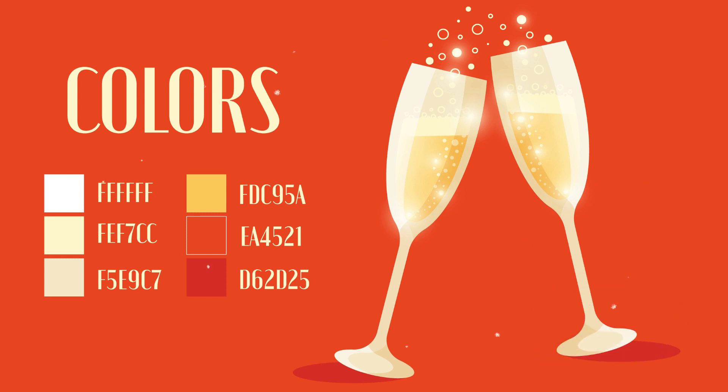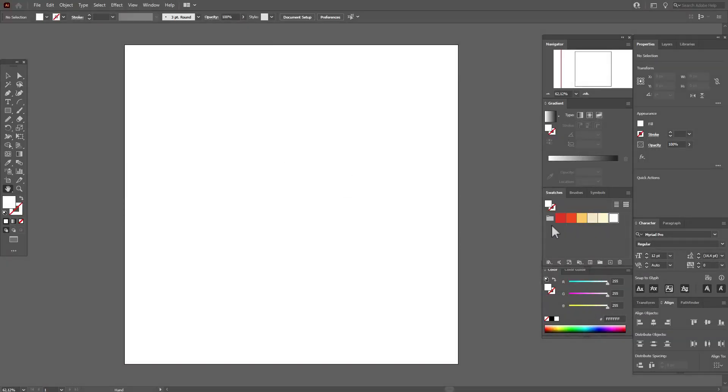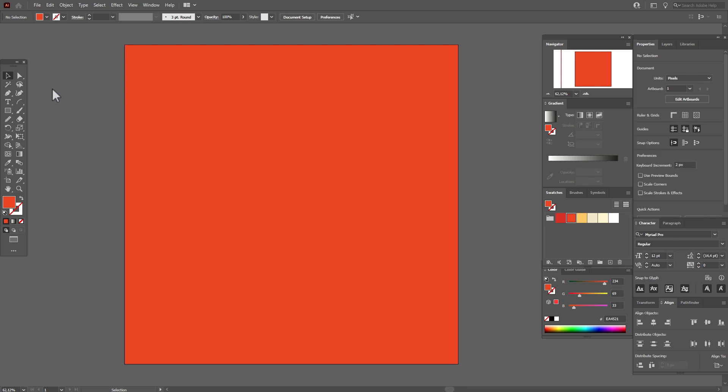Now let's start the tutorial. My artboard is ready and the colors are already in the swatches panel. Now let's create the background — take this color and the rectangle tool, hold Shift and create the square. Now let's take that color.